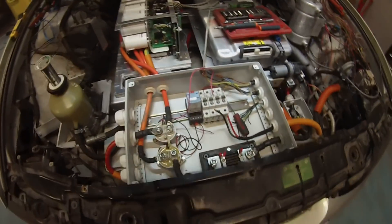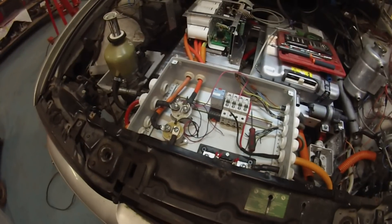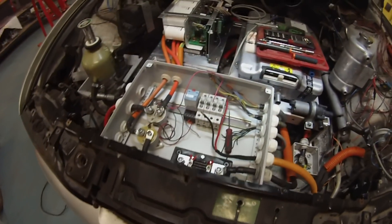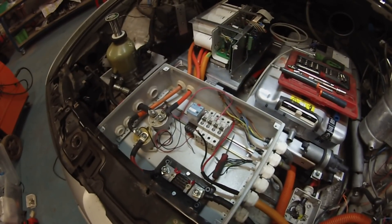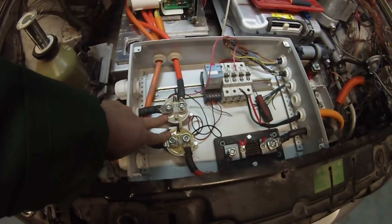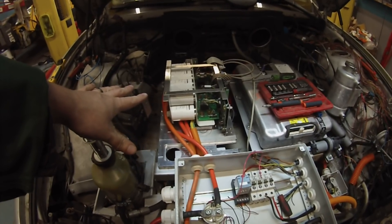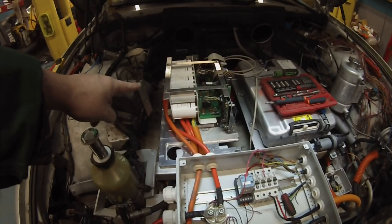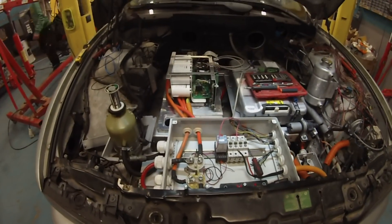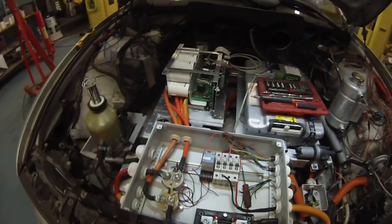You might say, well that's simple — let's just turn on the two contactors and go driving. Well, if you decide to do that, please ensure that you have a high-speed high-definition camera set up at least 10 feet away, and preferably live stream it so that I can see it. Because if we decided to do that, our capacitors at the time we close the contactor would appear as a direct short circuit, our battery would appear as an infinite current source.